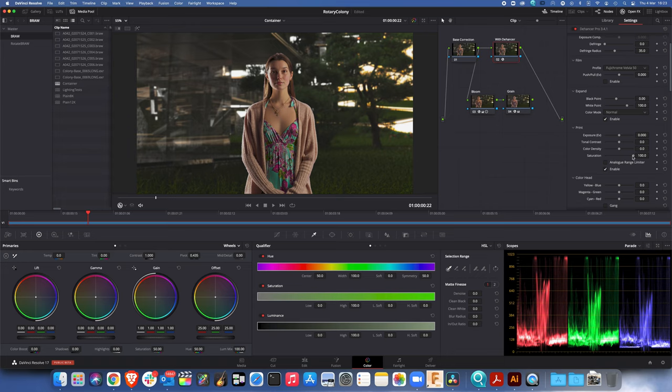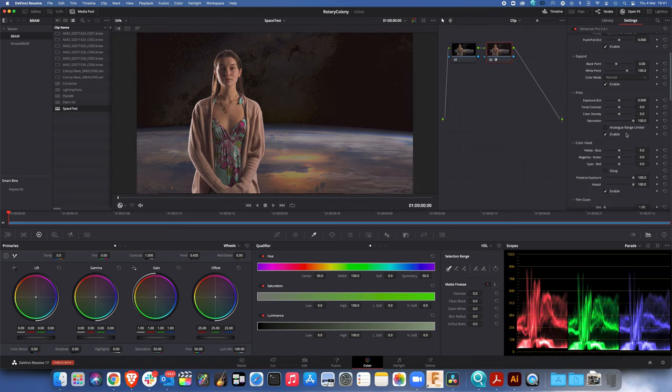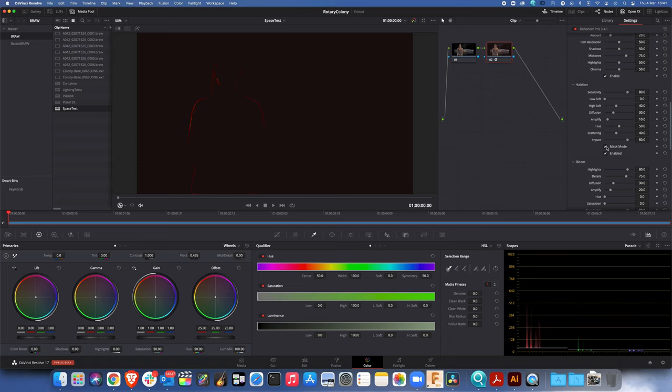Color density is really subtle — I'm swinging it over a long range and not seeing much change. Obviously if we take the saturation down to zero we get a black and white look. The analog range limiter is clamping us down to what looks like an 8-bit image. Here's another example — a chroma key example — and in this case the thing I'm going to use to try and pull it together is how we handle bloom and halation.